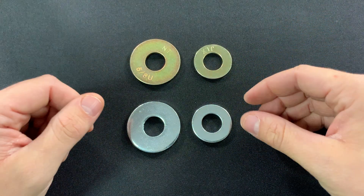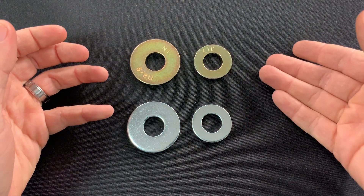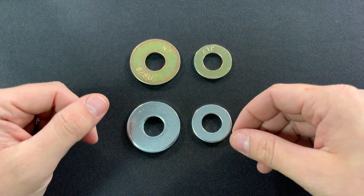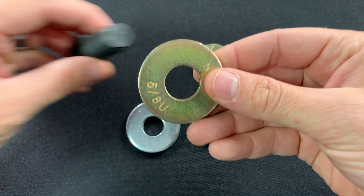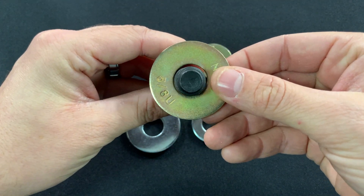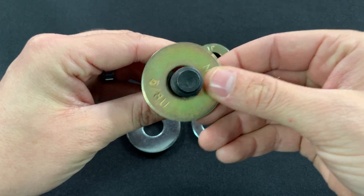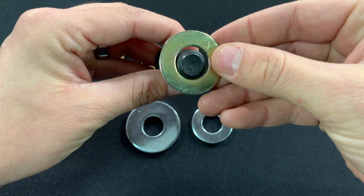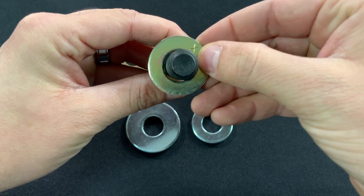Another difference between USS and SAE flat washers is the inside diameter hole. Many people don't know this, but on a USS flat washer the inside diameter is going to be a much sloppier or loose fit, as opposed to an SAE, which is going to have a much tighter fit.